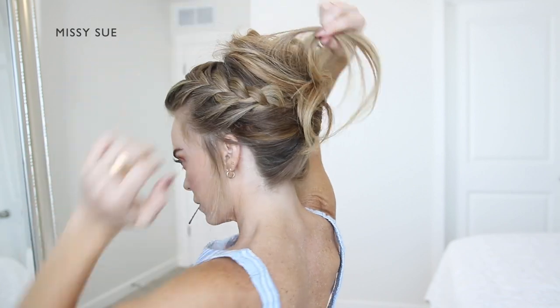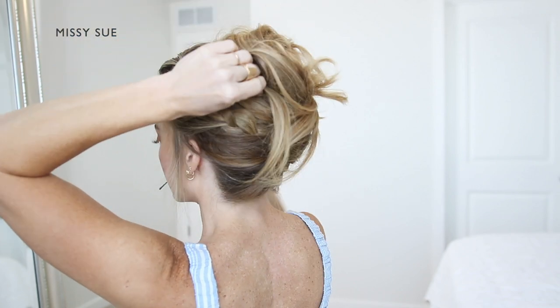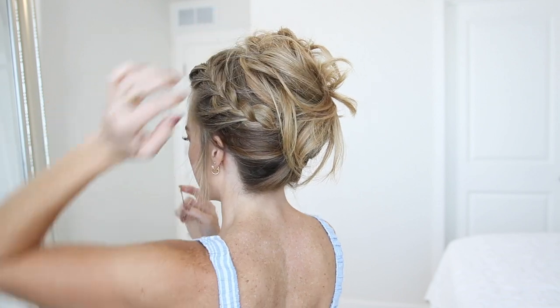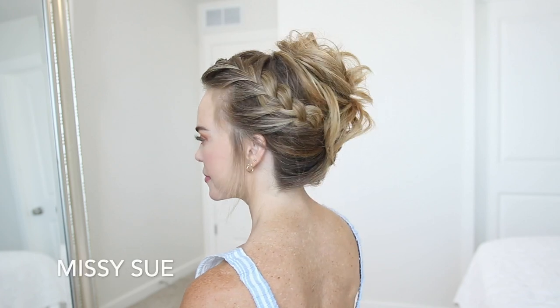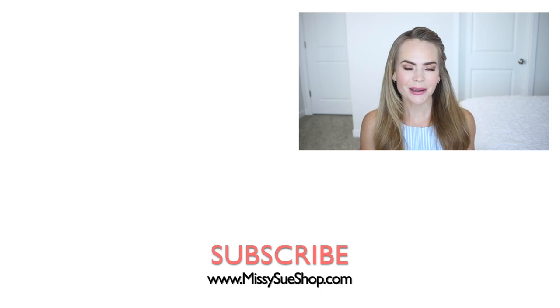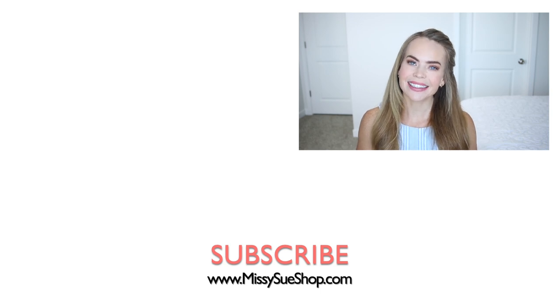Letting the ends kind of hang down, I'm going to start pinning the hair in place. I secured the hair wherever I wanted to maintain the shape of the style. I really wanted it to look effortless and casual, so I let some of the ends hang out loose. I love the way the style turned out — I really wanted it to look simple and flowy. Let me know what you think in the comments below. Thank you so much for watching! If you're new, please subscribe and click that notification bell — you'll be notified every time I post a new video, and I will see you next time!